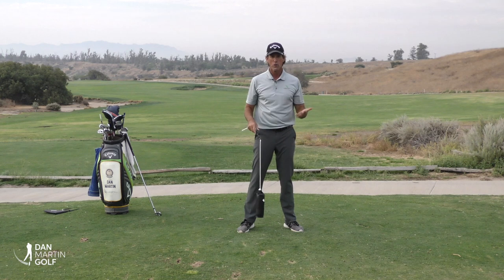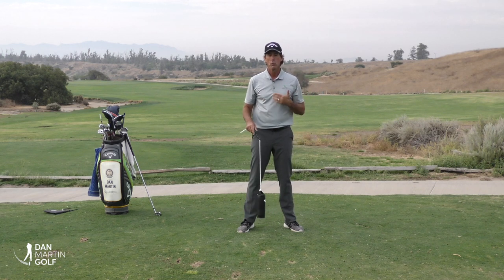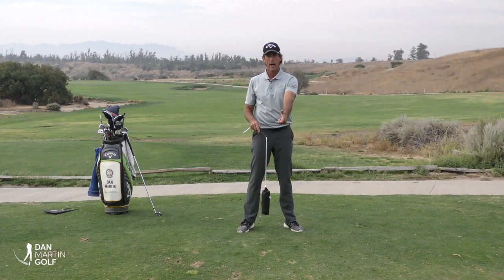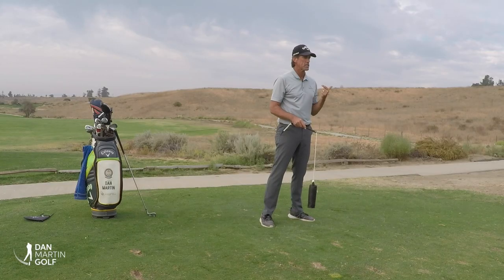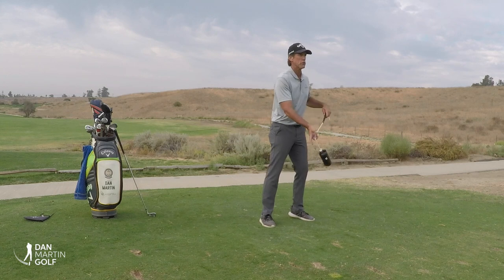Since we all have a brain that we can use and we learn physical skill, through training we can learn how to bypass this, which is a fundamental necessity to getting good at swinging the golf club.